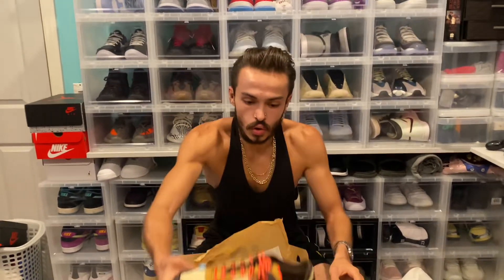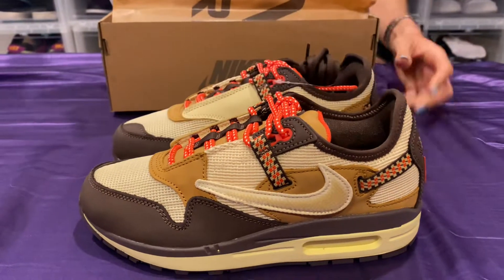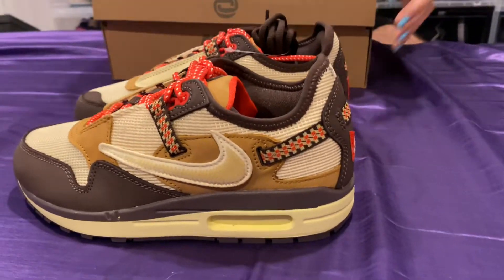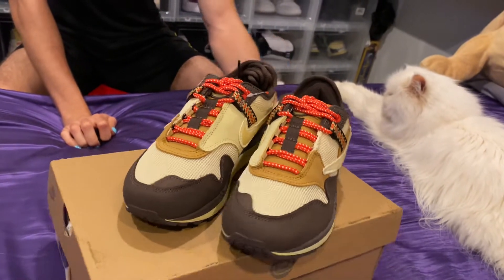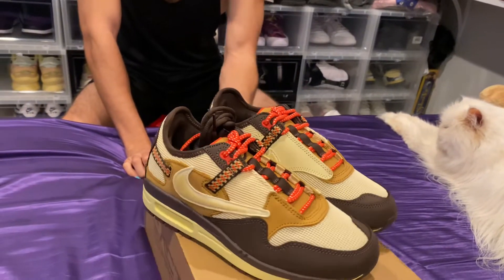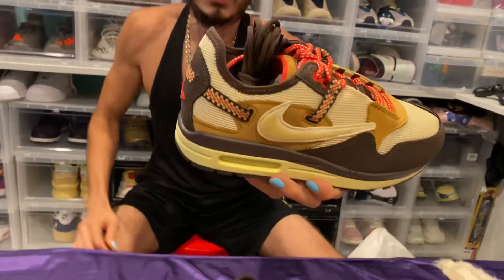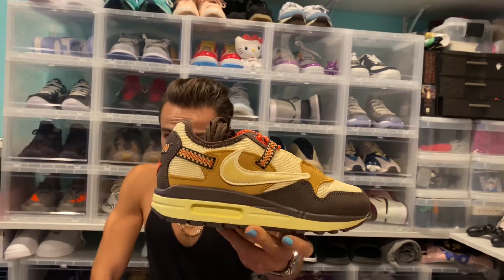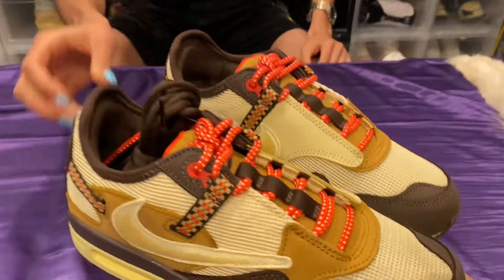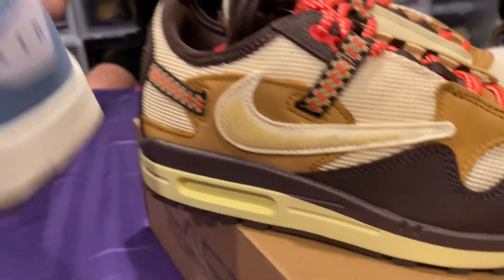And the pièce de résistance — the Cactus Jack Air Max 1. The one that we all thought Jacques Q might actually get cancelled for. Well, not for the shoe so much as the concert that released while the shoe got released. So you have a backwards swoosh right there, and the Air Max unit is actually not see-through, which is really trippy. We have mesh throughout, which isn't too far from a normal Air Max.